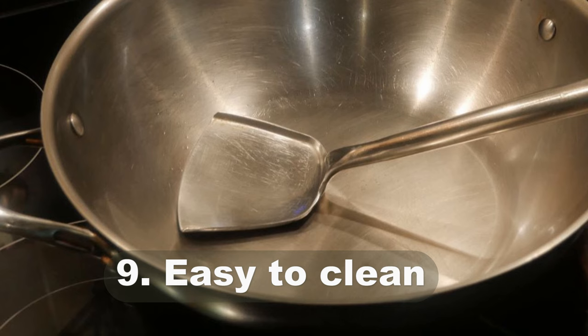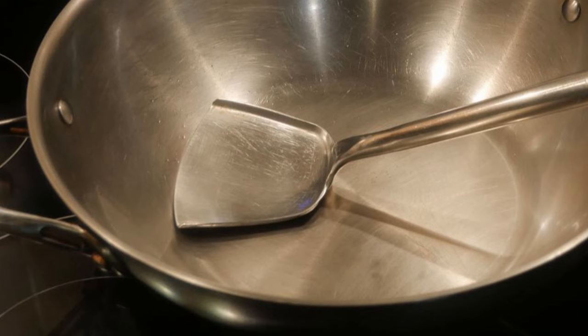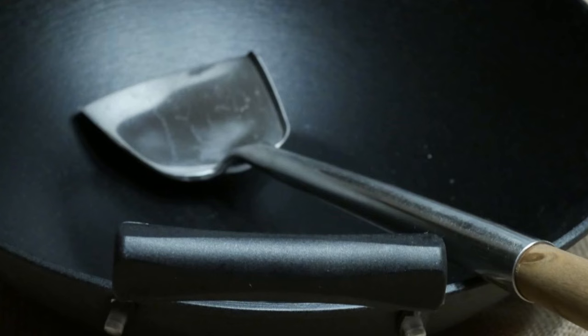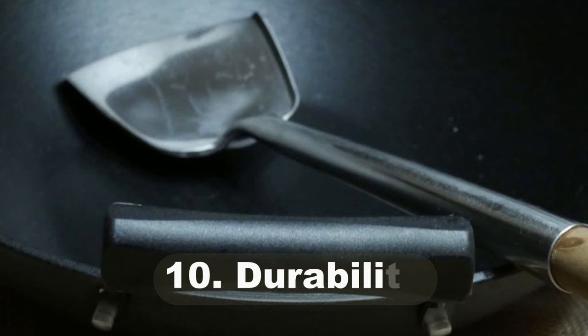Reason number nine: easy to clean. Almost all wok spatulas are made from stainless steel, which makes them much easier to clean compared to spatulas made of wood or plastic. With high heat causing slight damage to wood or plastic, and food getting stuck to them, cleaning those can be quite labor intensive.